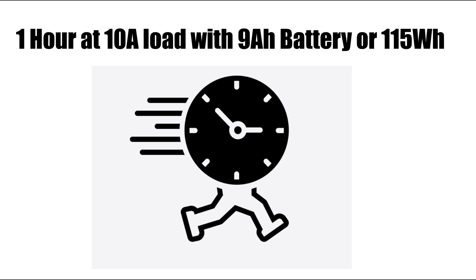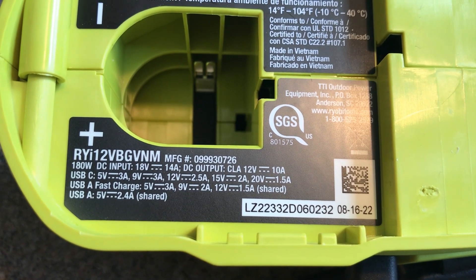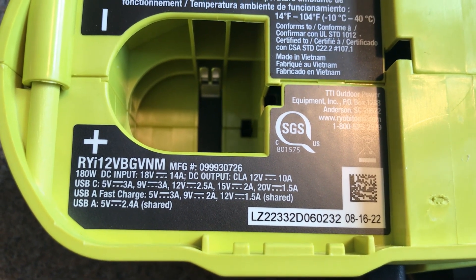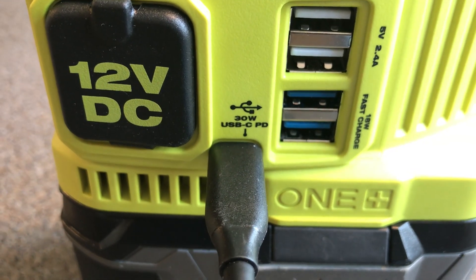The main takeaway is that with the 9 amp hour battery you can run a full load of 10 amps for about an hour. If you know the wattage of your device, you can use the 115 watt hours to calculate how long it will run. The label underneath the battery tells you all the power specifications for the different voltages.